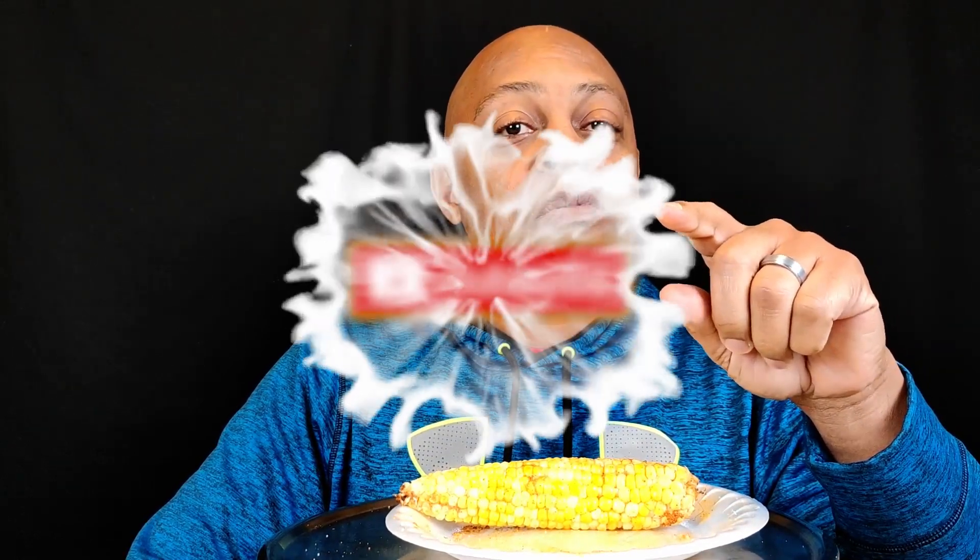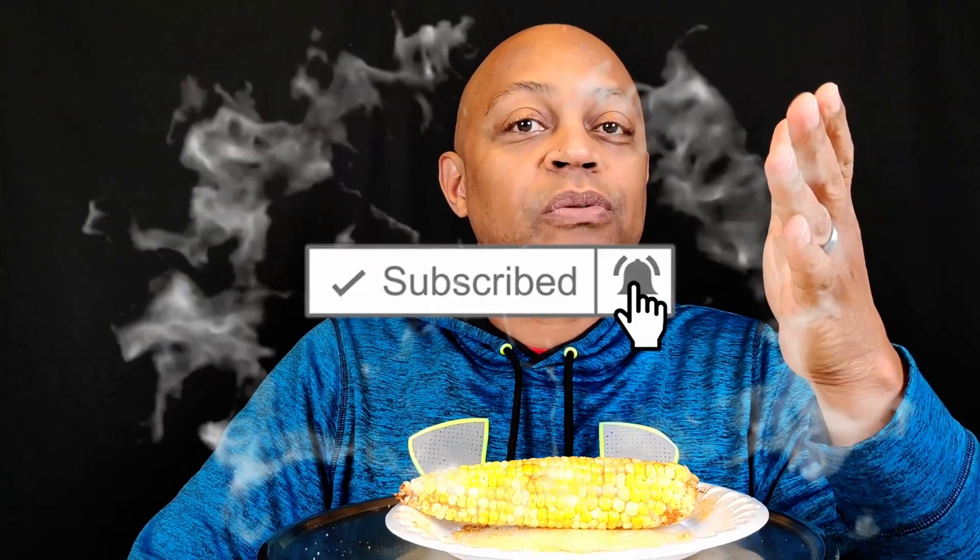Before I get into this, comment down below and tell me if you think I'm going to do this. Go ahead and subscribe if you're not already subscribed, give this video a thumbs up, and share it out too — share before you watch. And the time starts now. T minus one minute.